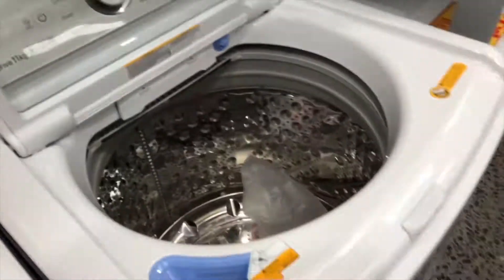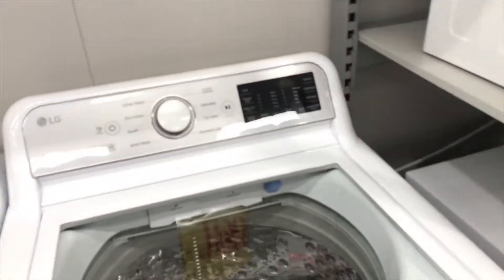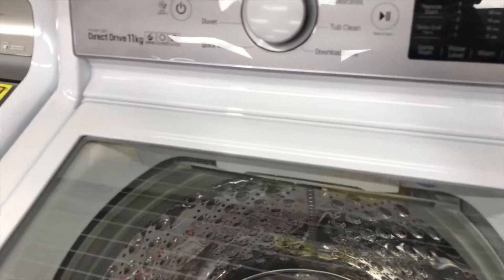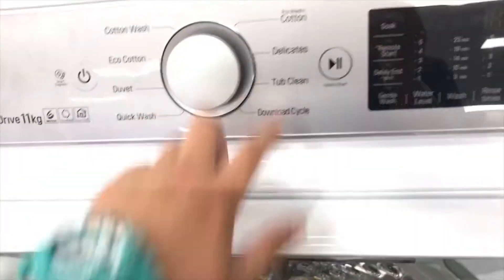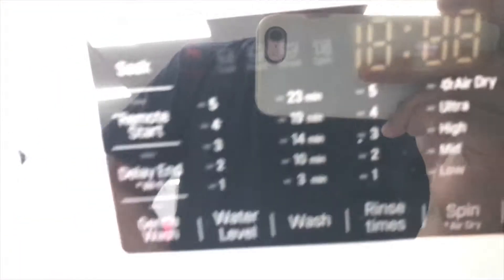It doesn't have an agitator — instead it's an impeller. And it has this soft-close lid. Look at this, it has an intuitive touch control with eight wash cycles.